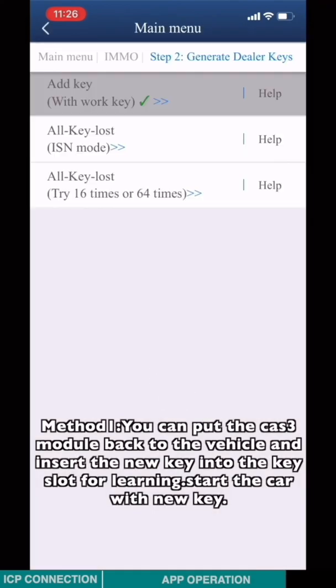Method 1: You can put the CAS3 module back into the vehicle and insert the new key into the key slot for learning. Start the car with the new key.